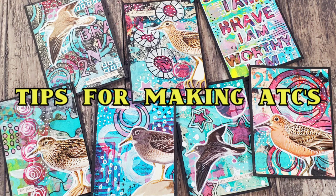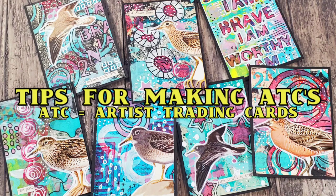Hi, my name is Kat Kerr and I love making ATCs, but I don't like spending a lot of time making them. So here are some tips to make them fast and easy and fun.